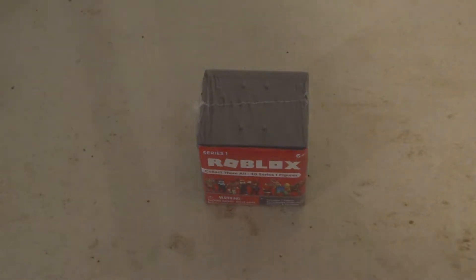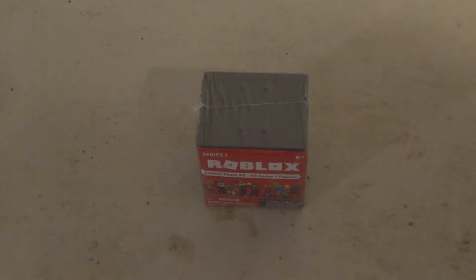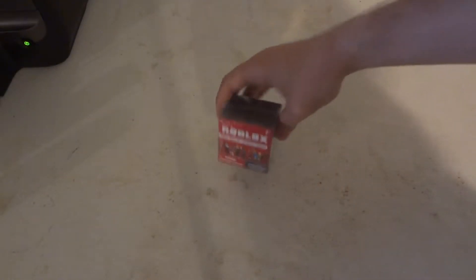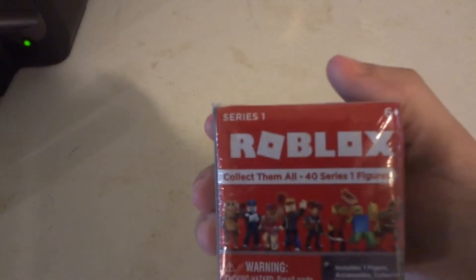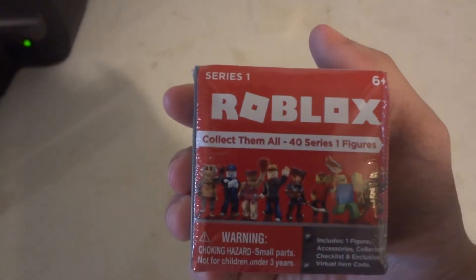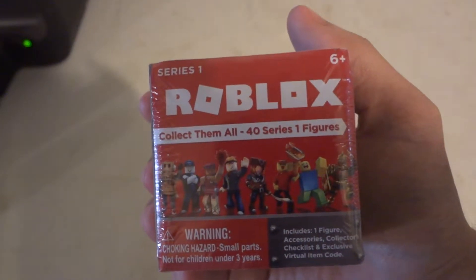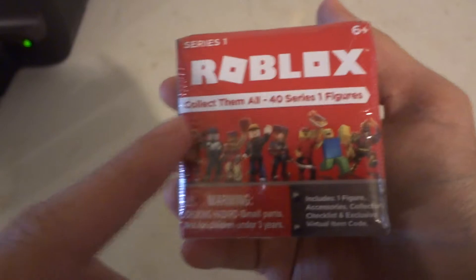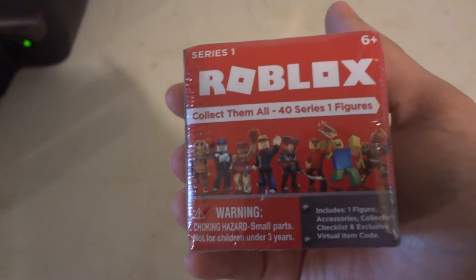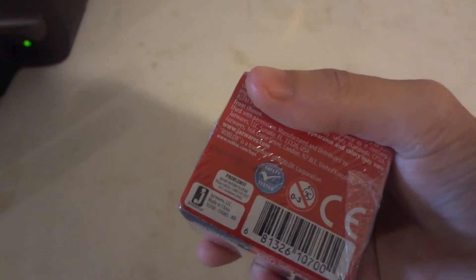Hi, today we're going to be taking an unboxing review look at Robots Series 1 Blind Mystery Cube Brots. It says Series 1 Robots Blind Mystery Cubes. Collect them all — 40 in Series 1. Here's a sample of a couple to collect, but there are like 40 in Series 1. It's made by Jazzware.